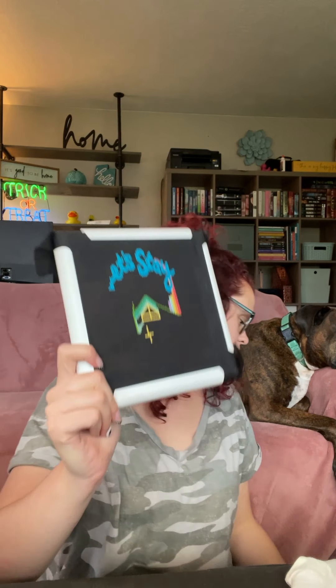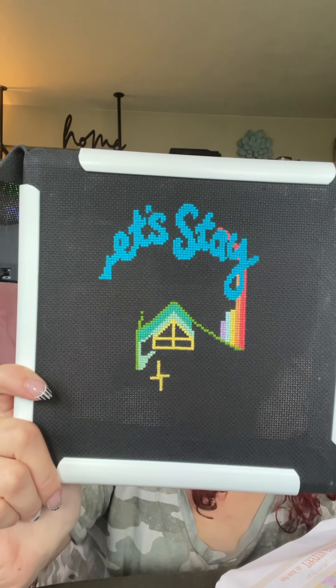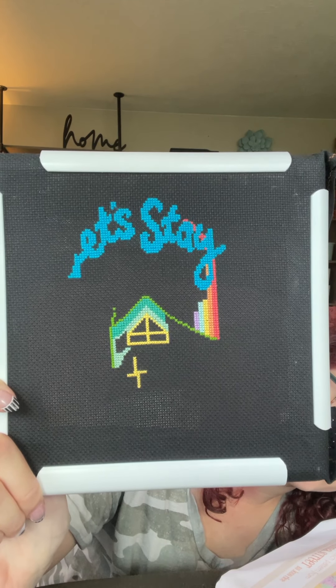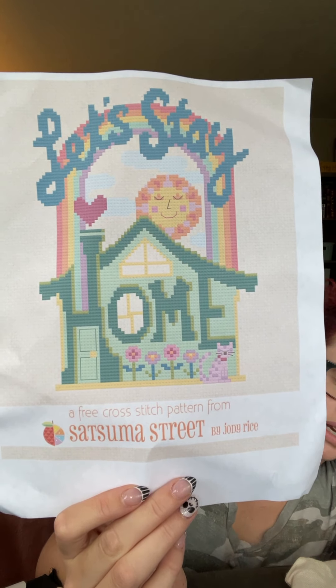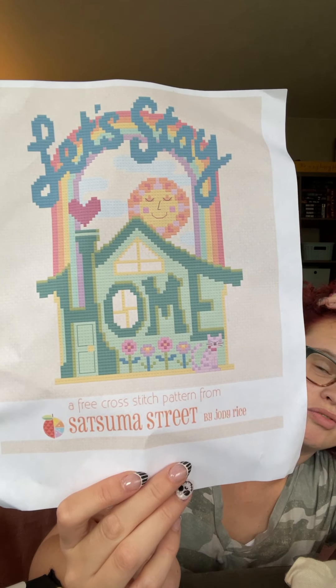I started this one during the pandemic. It's called Let's Stay Home by Satsuma Street. My mom started it — it was a free pattern — and I loved it. She did it on white and I wanted to do it on black so it looked like a chalkboard. I really like it but I haven't worked on it in a long time. I'm a serial starter, not a serial finisher.